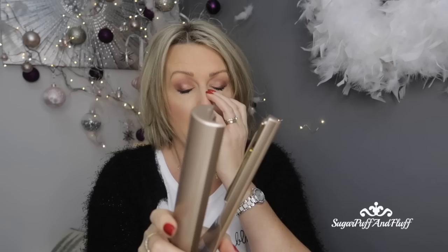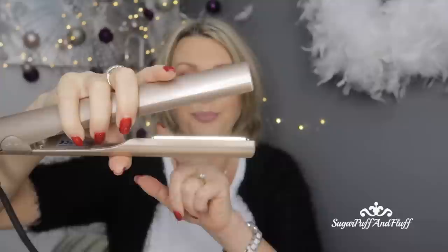I'll first show you with the iron switched off how to use it, then I'll turn it on. One important thing: when you clamp your hair, never squeeze it too hard. This iron is not like a regular straightening iron that closes like that — the plates on this one come together differently, so you'll never be squeezing your hair really hard.